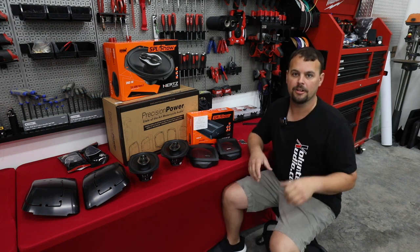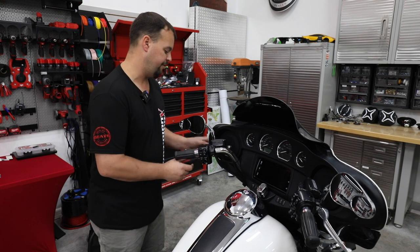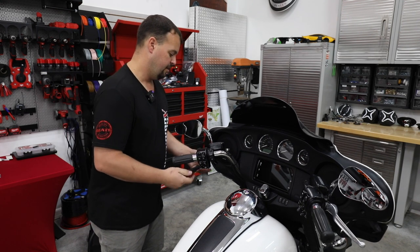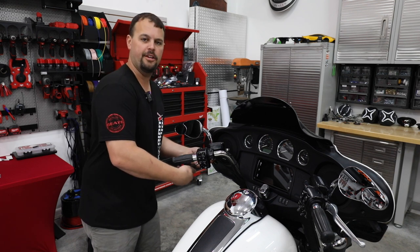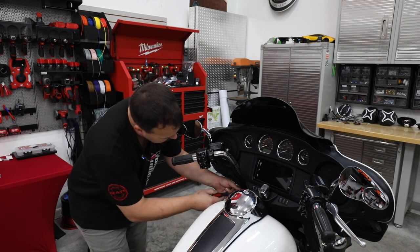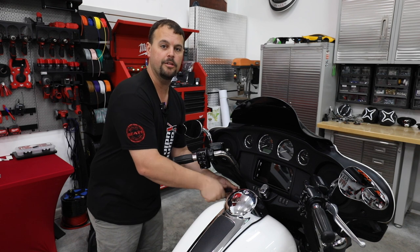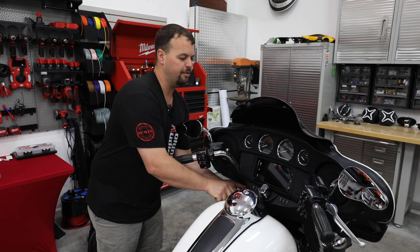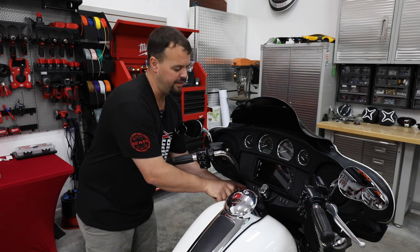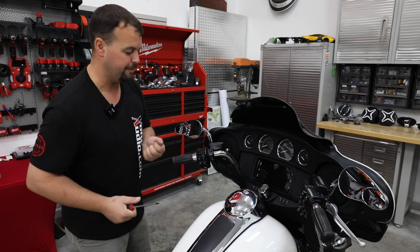Let's get the bike apart and get started. First step: I'm going to remove the T25 Torx bolts from the inside of the fairing. We've got our bike up on our Let's Roll dolly system, so you'll see this fairing twist around — it allows us to move it and gives you a better view as we take this thing apart. We've got two T25 Torx bolts on each side — a longer one at the top and a shorter one at the bottom. Definitely want to make sure you put those back in the right place.